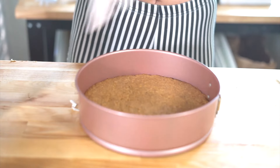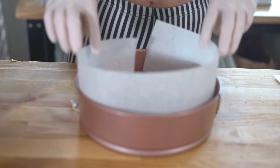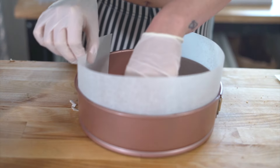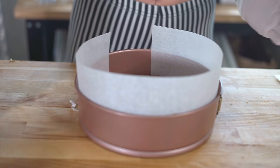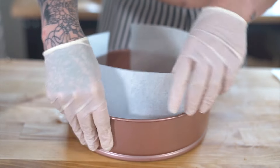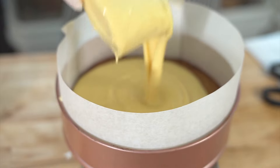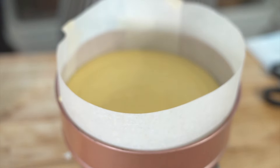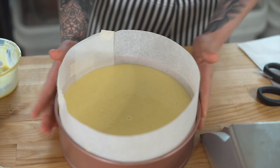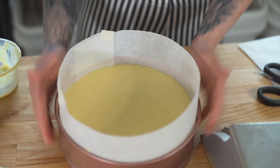Our pie crust is all set and now I just cut out strips of parchment to lay on the inside, so when I pour my filling in and it goes up to the top, after it's done baking the outside layer will be nice and smooth and there won't be any pull away from the inside of the springform pan. Now I'm just going to add in the filling and I'm weighing it out just for accuracy.